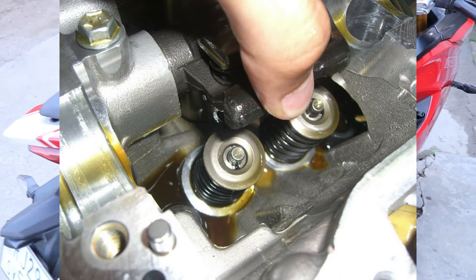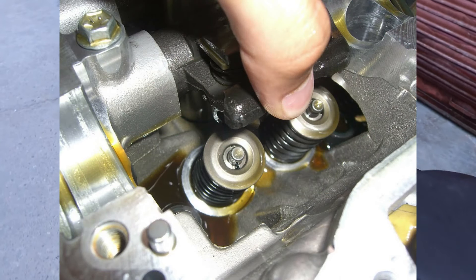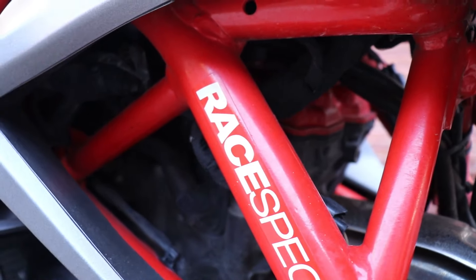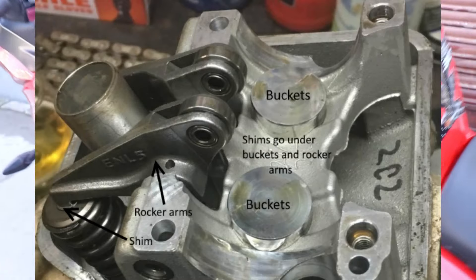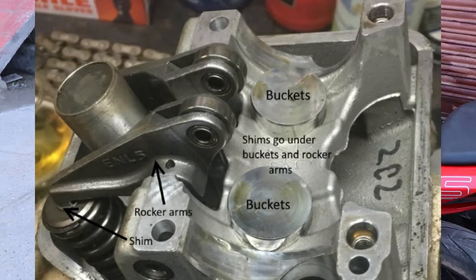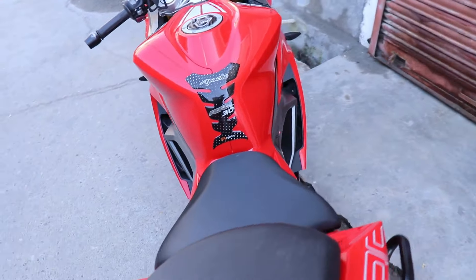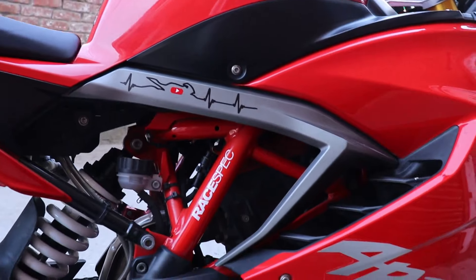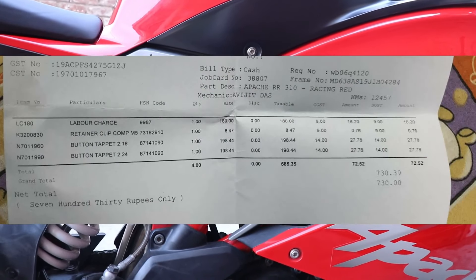Let's talk about engine service intervals. The engine should be serviced at around 8,500 to 10,000 km. This can make the engine perform better, especially if the warranty service is kept up to date.